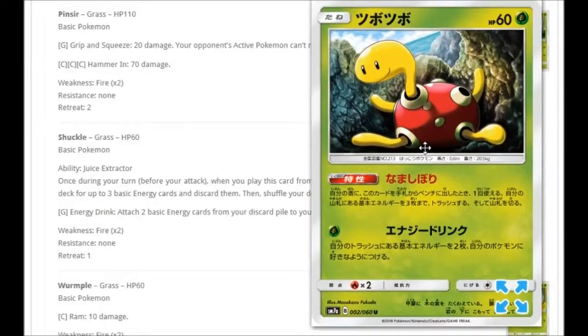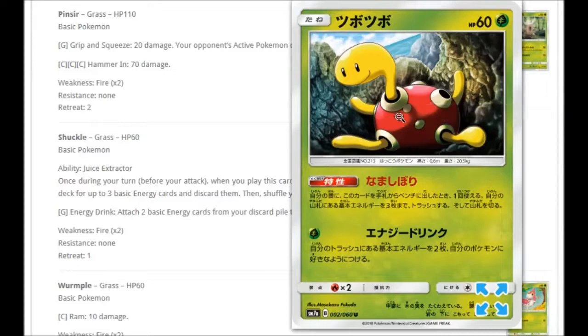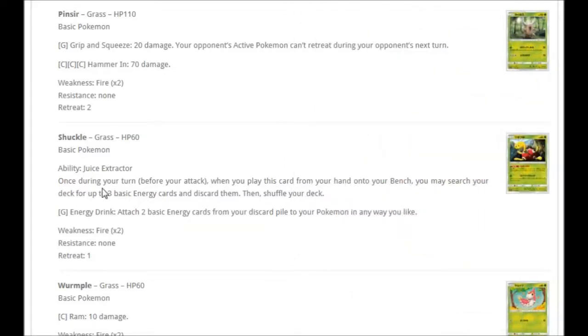Then we have Shuckle, sort of holding onto a cliff. The ability Juice Extractor: once during your turn when you play this card from your hand onto your bench, you may search your deck for up to three basic energy cards and discard them, then shuffle your deck. This works with decks that rely on energy in the discard pile. Its attack for one Grass — Energy Drink — lets you attach two basic energy cards from your discard pile to your Pokémon in any way you like. So if you use Juice Extractor maybe twice, that's six energies in the discard pile, and this can place two per turn. It only has 60 HP though, so it's a little bit worrying.